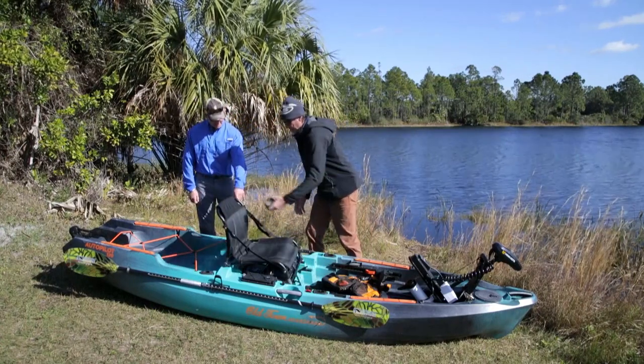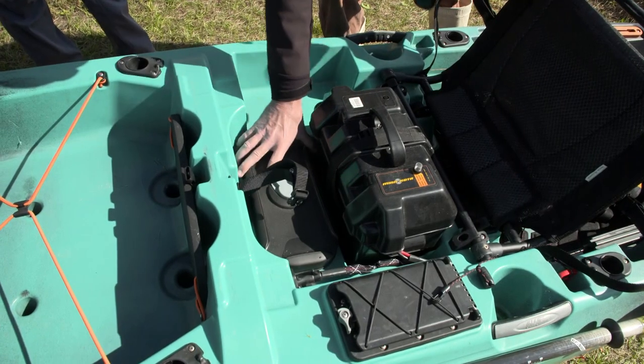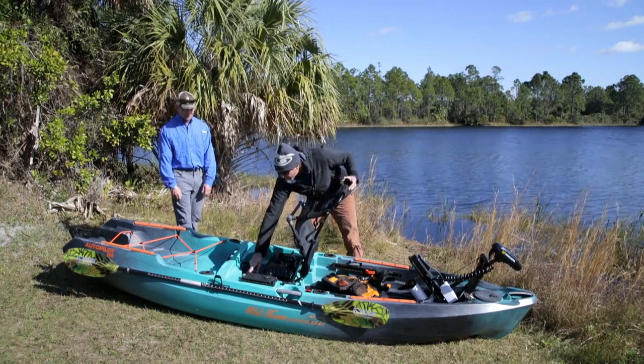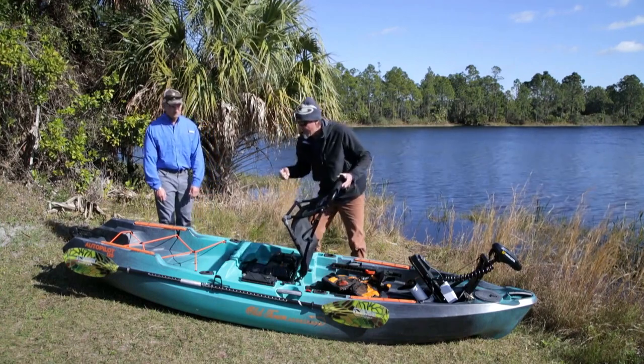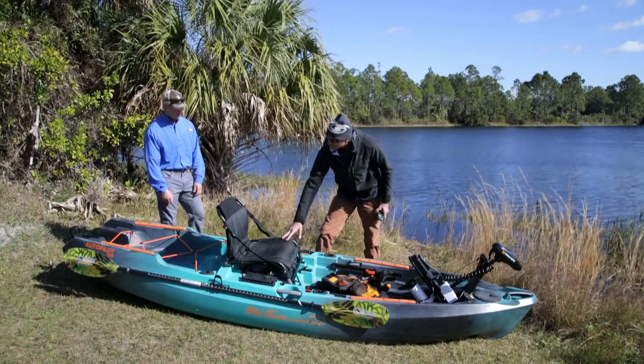There's a mid hatch in there as well. The hatch allows you to access the inside of the boat if you've got any rigging on the inside, and the battery unplugs right there too, so you can pull it out and load it modularly.